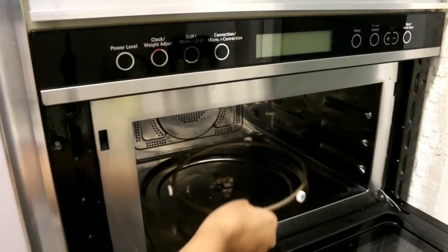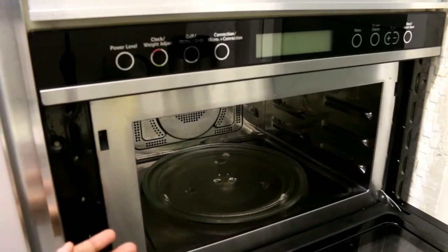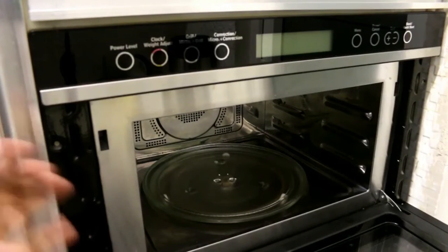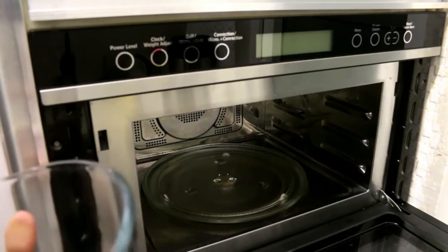Now let's put the glass tray back in place. The utility of this tray is that whenever we keep food on it, it helps to evenly heat the food.